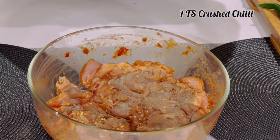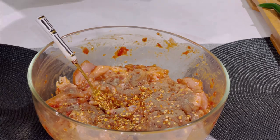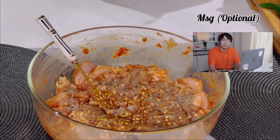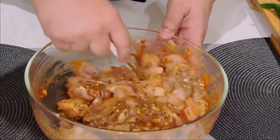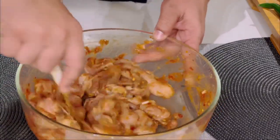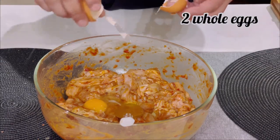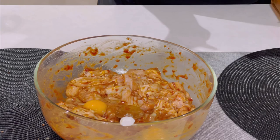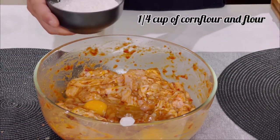One tablespoon of red crushed chili, a little MSG — because Uncle Roger says so — and last but not least, garlic powder. Mix it well. Add salt, two eggs, then quarter cup of cornflour and quarter cup of maida.